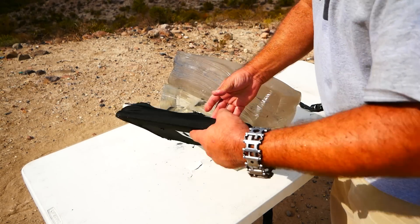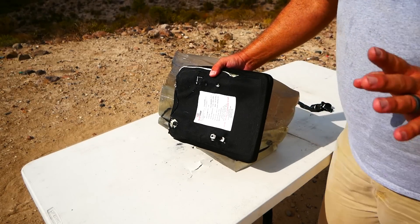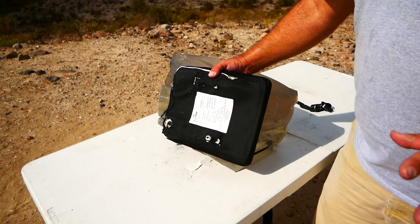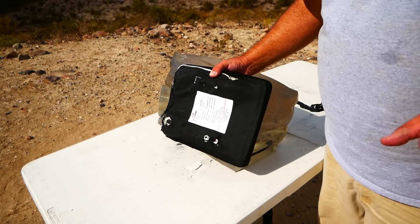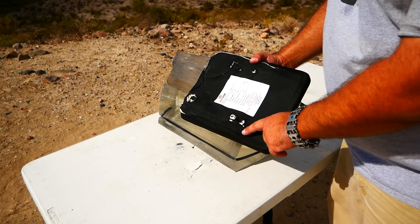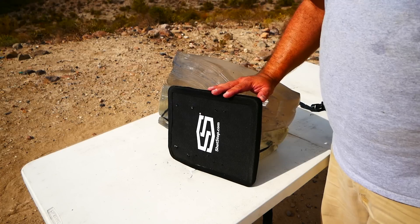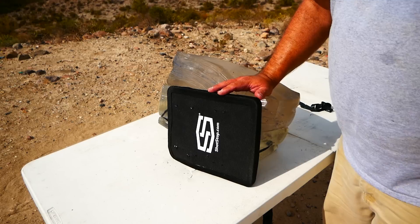On the M855, looks like both of them passed through, and that's not unheard of. This is an all-polyethylene plate, and M855 from a 16-inch barrel is actually normal performance for this type of plate. That doesn't mean it can't stop 5.56 — it means that M855 in particular tends to defeat polyethylene plates. Does that make polyethylene plates bad? No. They're super lightweight, and in everything there's a trade-off.